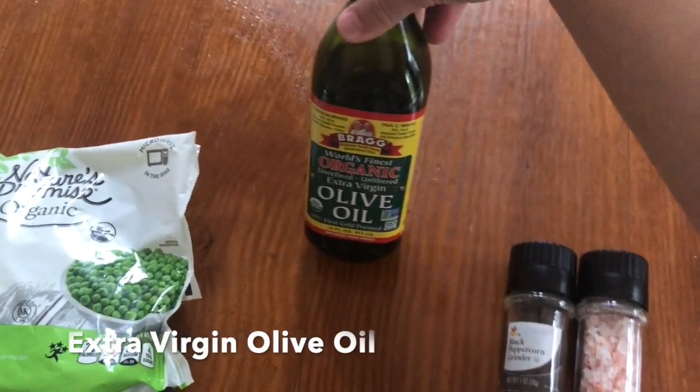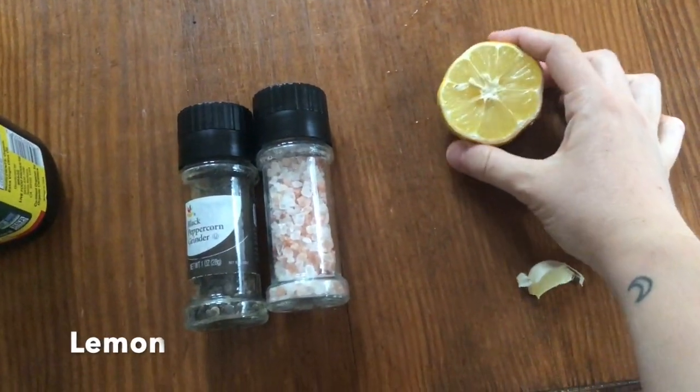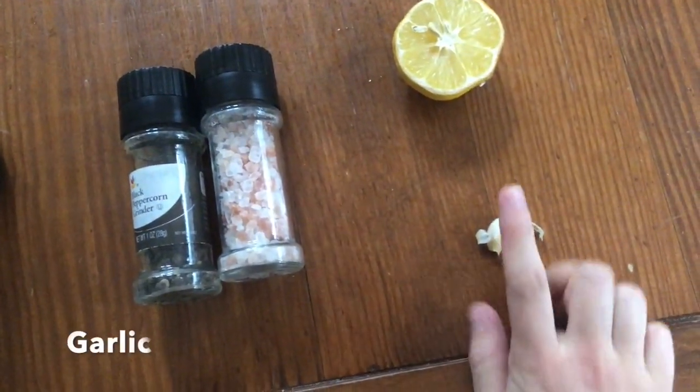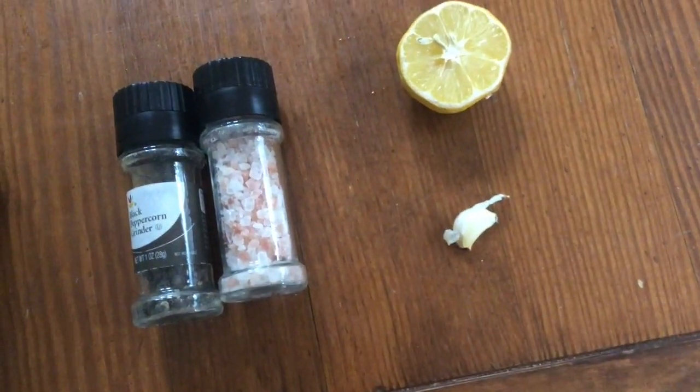Some olive oil, salt and pepper, some lemon, and a clove of garlic. If you're making this with kids or if you don't like the taste of garlic, you don't have to add that.